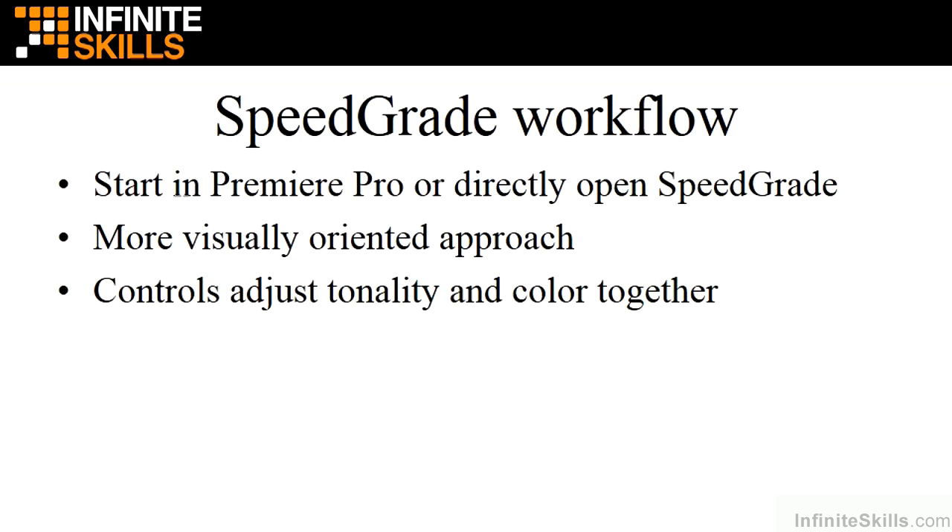SpeedGrade controls tonality and color together, which is different from Premiere Pro. In Premiere Pro, you first adjust tonality and then adjust color separately without affecting tonality. In SpeedGrade, you can adjust tonality separately, but once you start touching color, it also adjusts tonality. So the workflow is different and can be a little confusing if you shift from Premiere Pro to SpeedGrade — I'll show you the differences when we get into SpeedGrade later in the course.